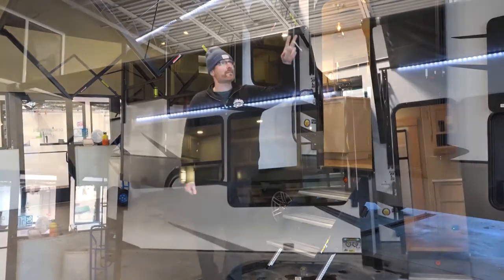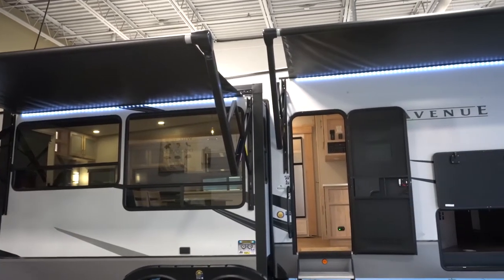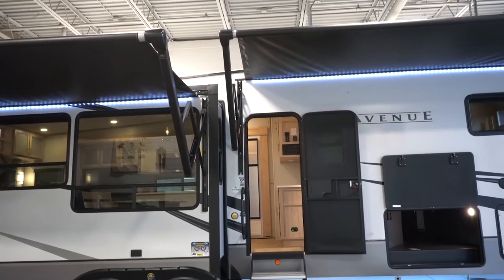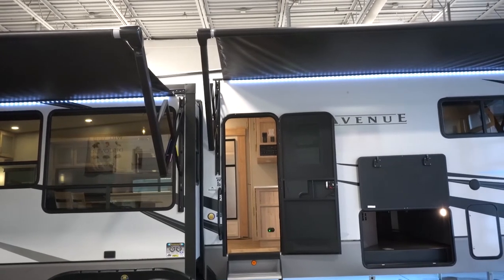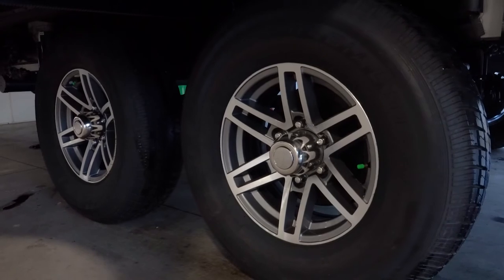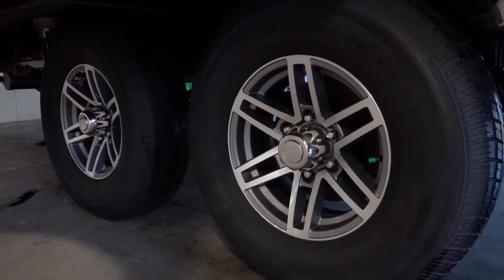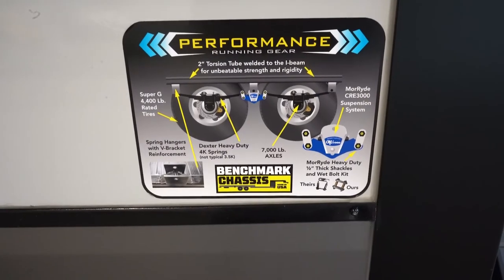You've got two awnings, so you've got complete coverage along the side of the fifth wheel with LED lights underneath. Alliance is also using a Super G 4,400-pound rated tire — that's part of their performance running gear package, and every Alliance Avenue has the performance running gear package.